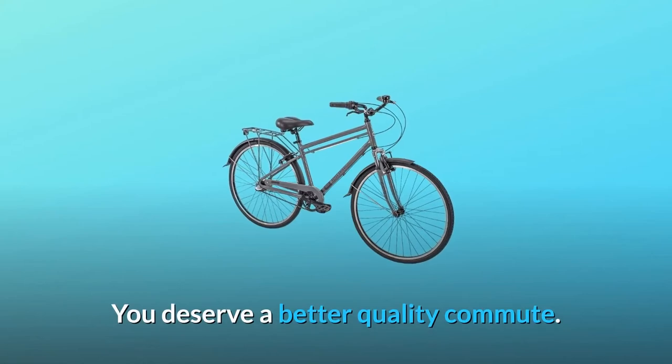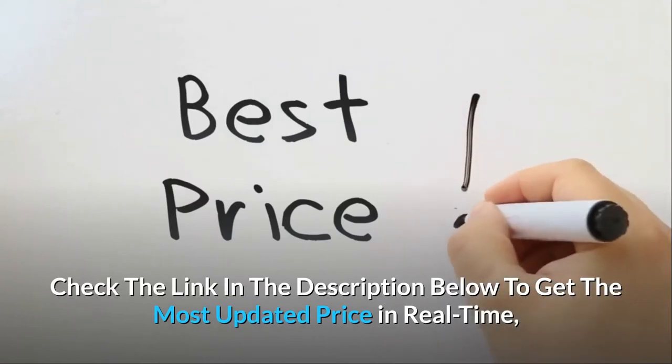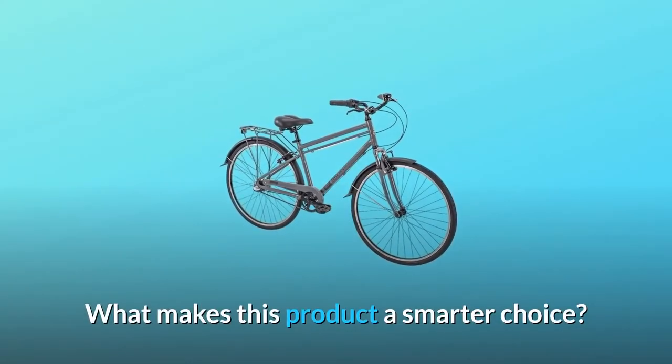Front and rear all-weather fenders with flaps keep you drier in foul weather and protect you from puddle surprises. You deserve a better quality commute. Welcome to Royce Union Commuter Bikes. Check the link in the description below to get the most updated price in real-time — you never know when these things might go on sale.